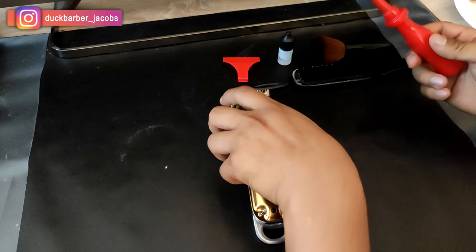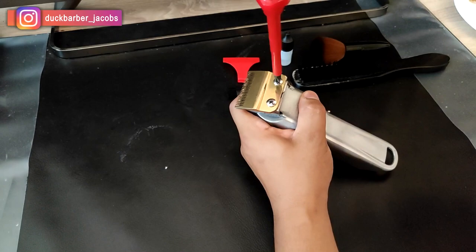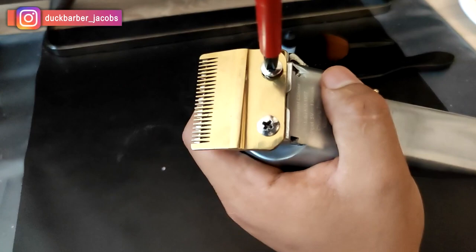I have this KMA 1987 and I want to zero gap them. You need a screwdriver. Unscrew these two screws from the hair clippers and put them somewhere safe so that you don't lose them.